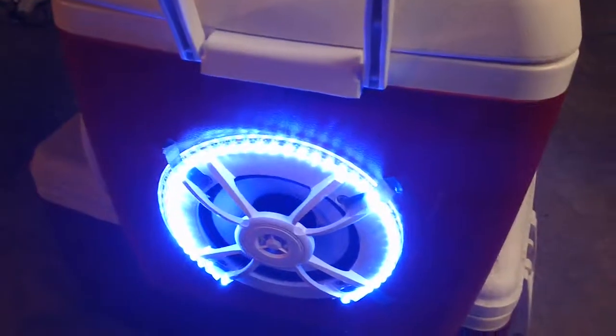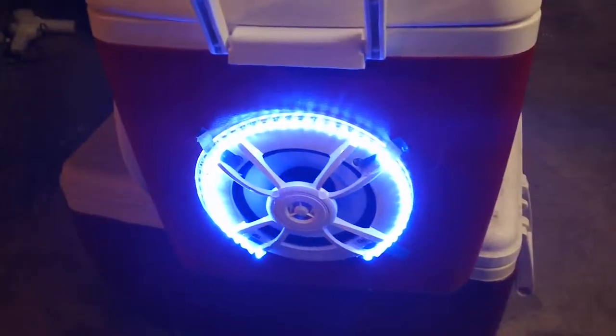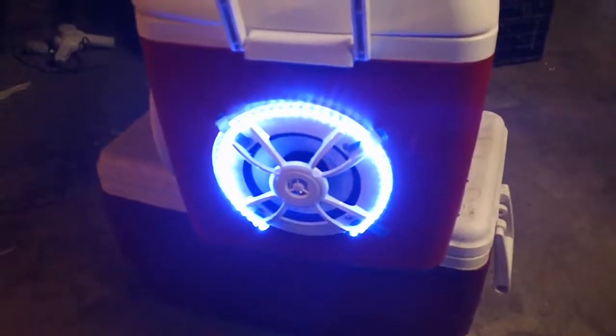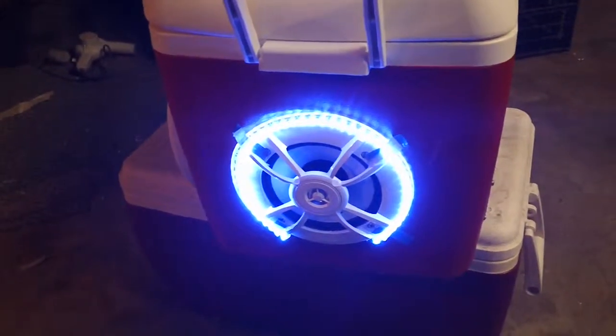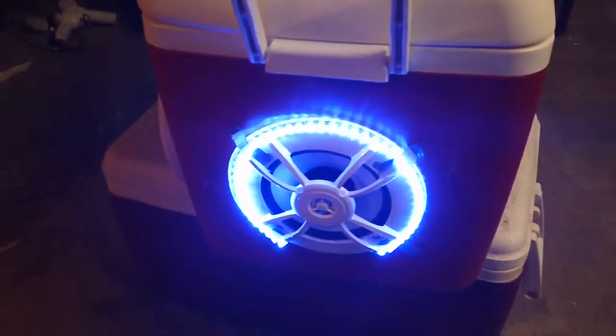I got that running off the battery I bought yesterday, so that battery's working pretty good — charged it up earlier. I don't know if you can see the blue in there, it looks just white on the screen. We'll have that hooked to the controller and it'll be going with the music.